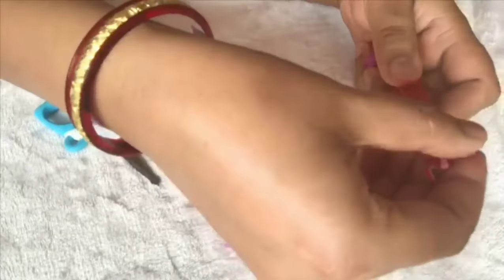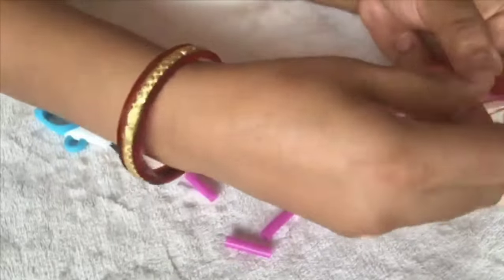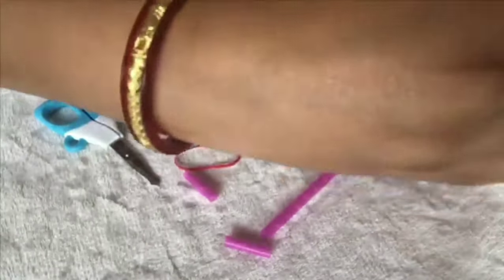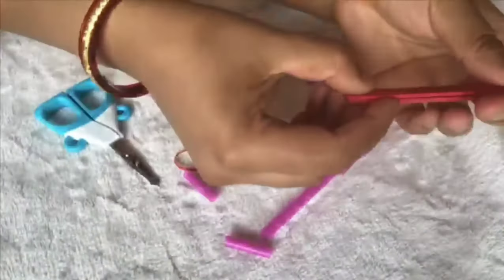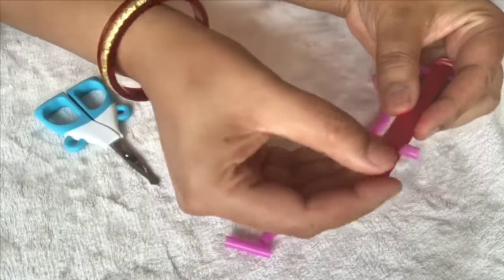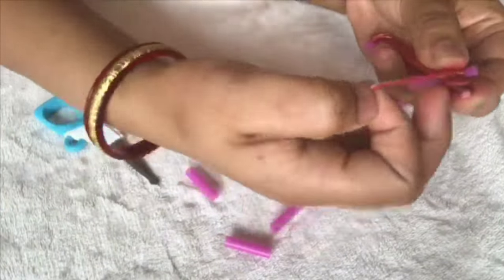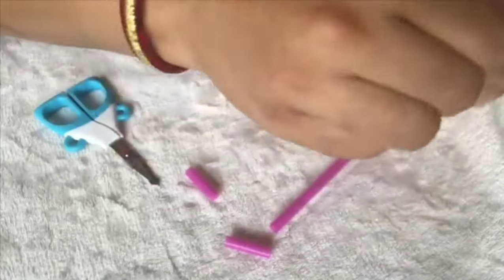With the small rubber band, tie one end — it's okay if it's falling down, no worries, we will fix it later. Tie one end of the rubber band, then put it on the other side of the straw and tie it again with the small rubber band.